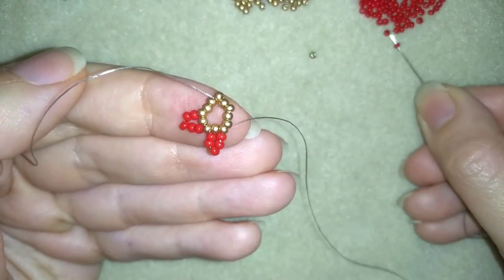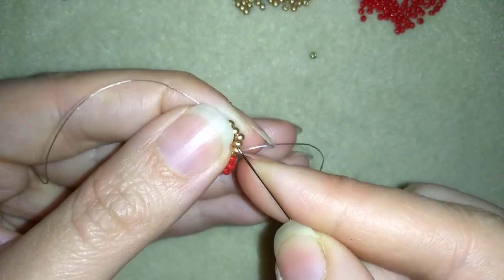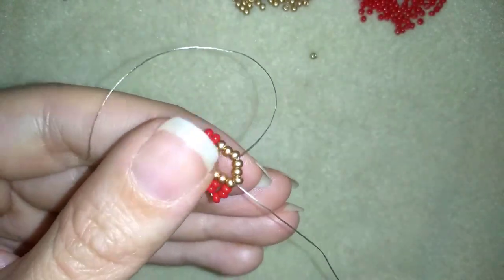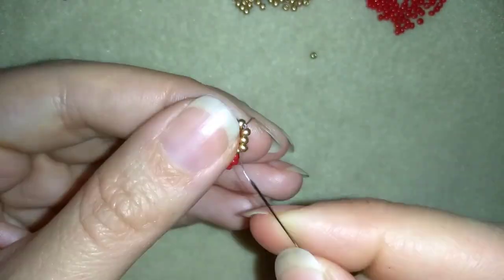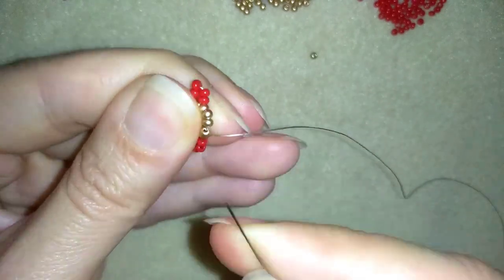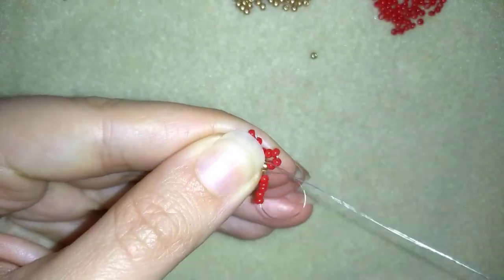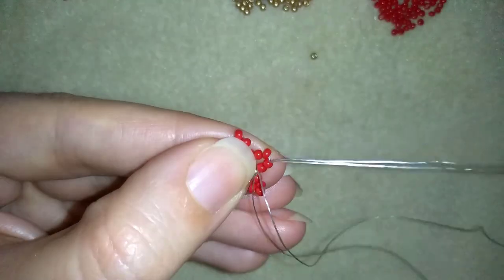Five again — five, skip one, go through. I'm going to continue these steps three more times to complete all six loops of red beads around the circle. And I just added my last sixth loop of beads.